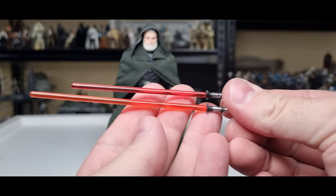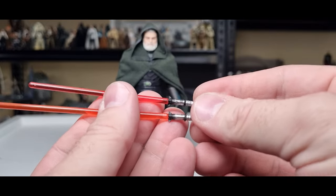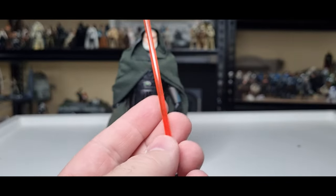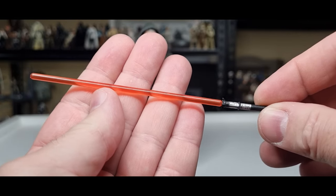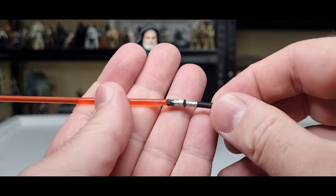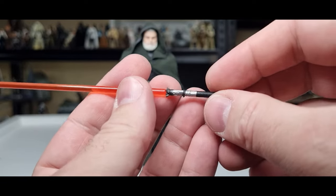I did do a blade swap with my original one, so you can kind of see the difference there. It's still red — maybe a little bit of an orange change depending on the light. But the ones that Brian's got for me should be much, much nicer than this, at least size-wise.